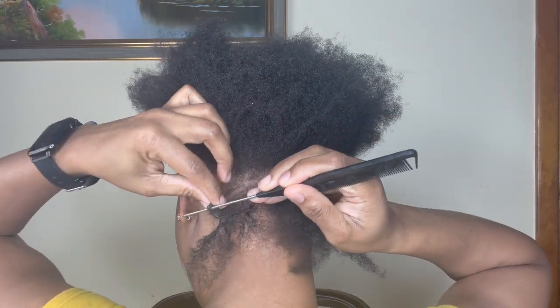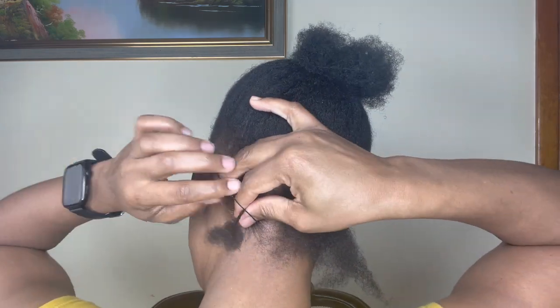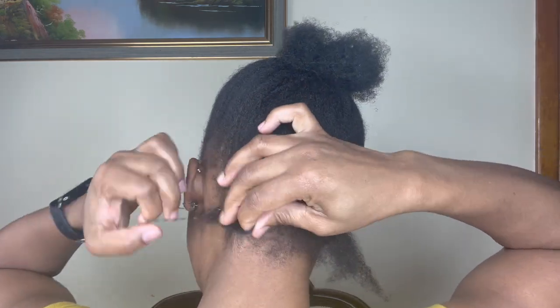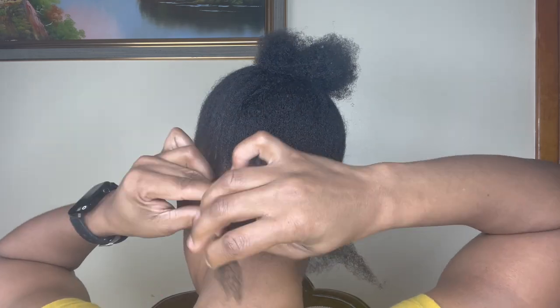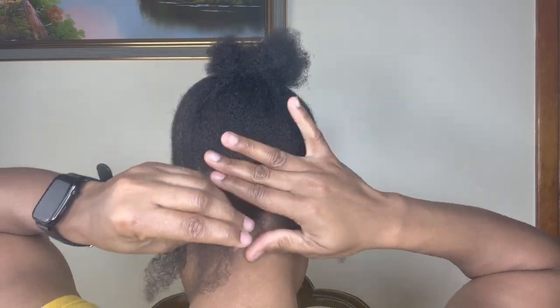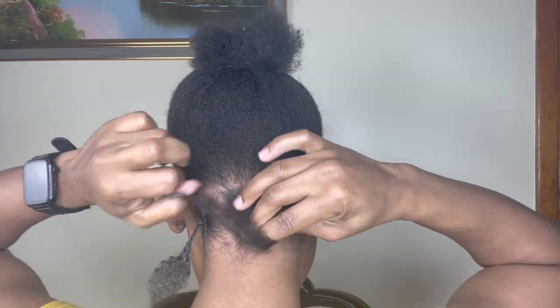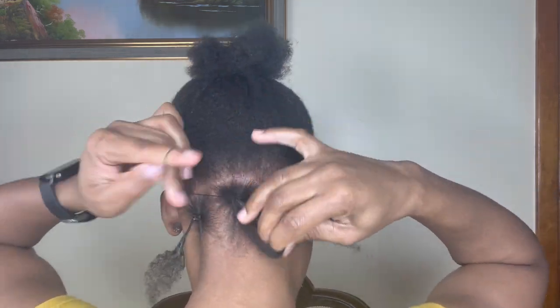I'll be doing these passion twists using the rubber band method, which is easy for beginners. If you can't grip the braid to start twisting and you don't have the money to go to the salon and spend all day braiding your hair from scratch, this is a perfect method for you.